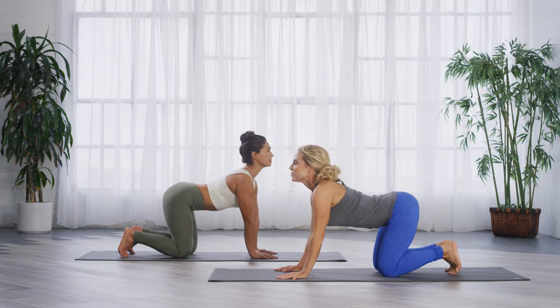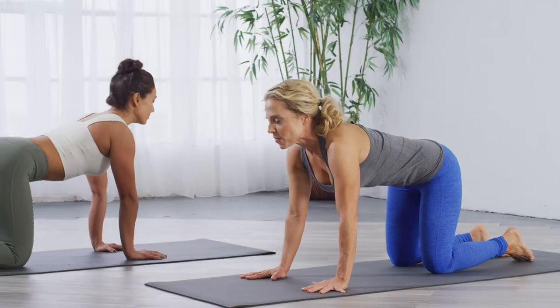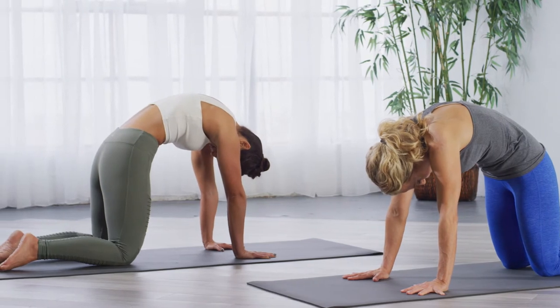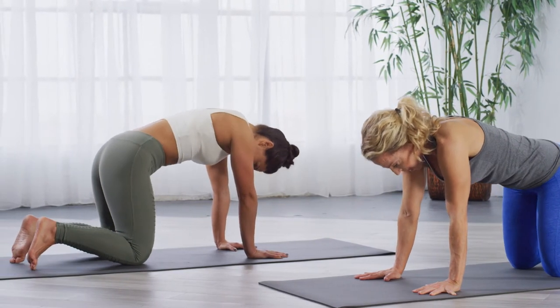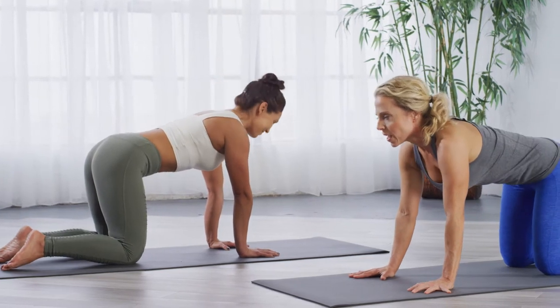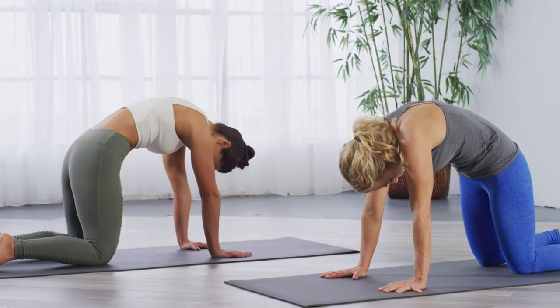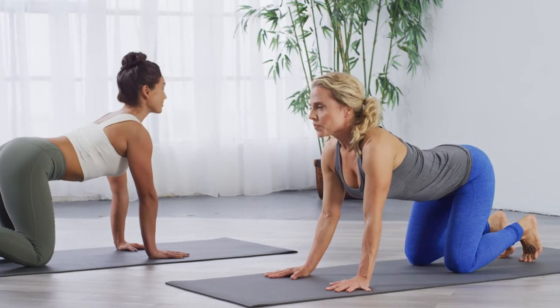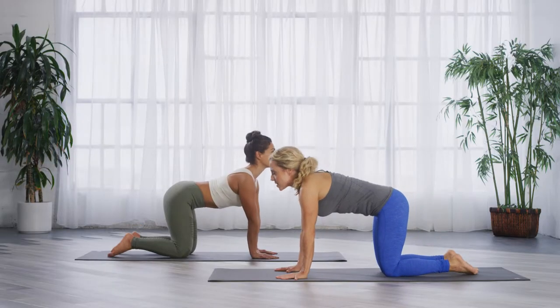Enjoy this while it's happening. Exhale, tops of the feet down. Round all your air out. Big lung breathing — you're going to need this breath. You're going to need this oxygen for the rest of what we've got coming. Let's do one more. Tuck, inhale, and exhale, round. Coming back to neutral, tuck the toes.